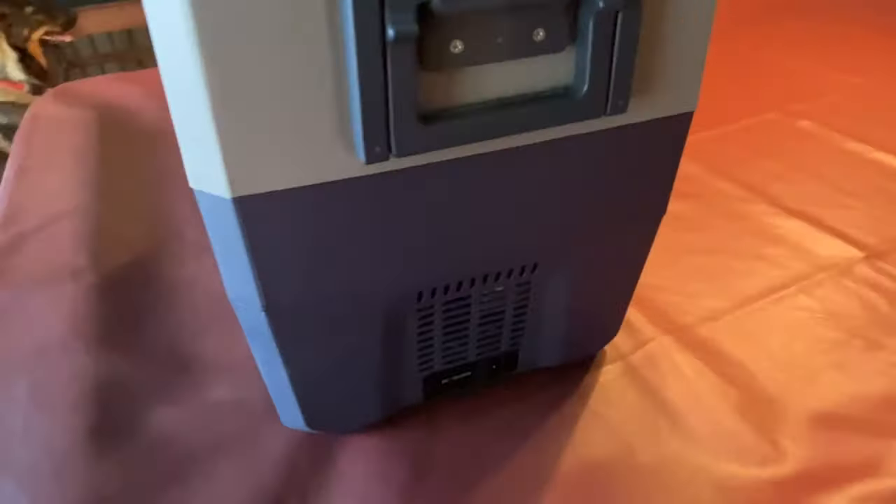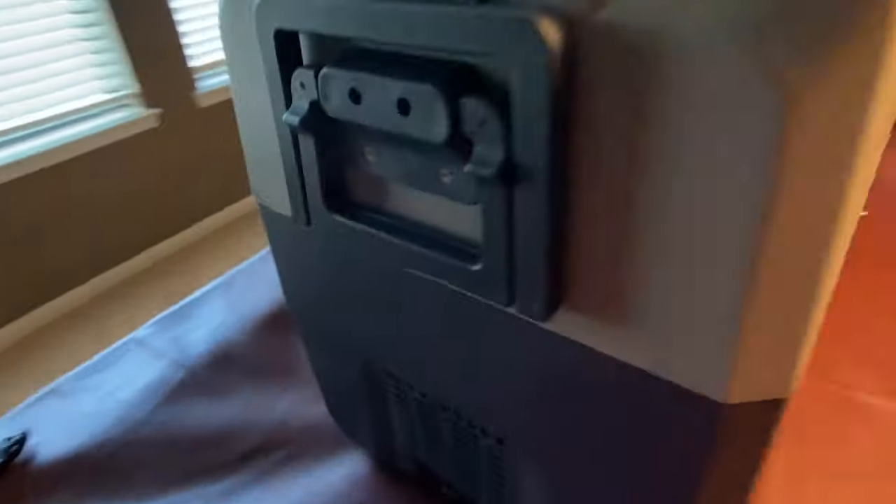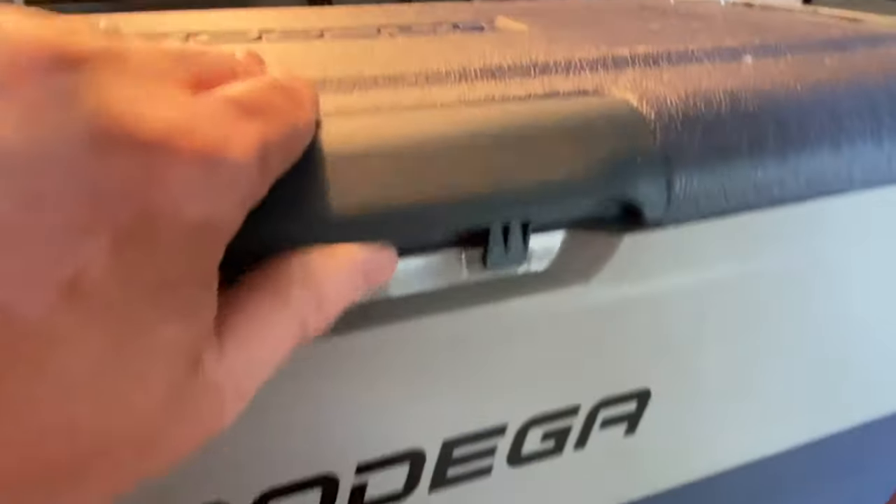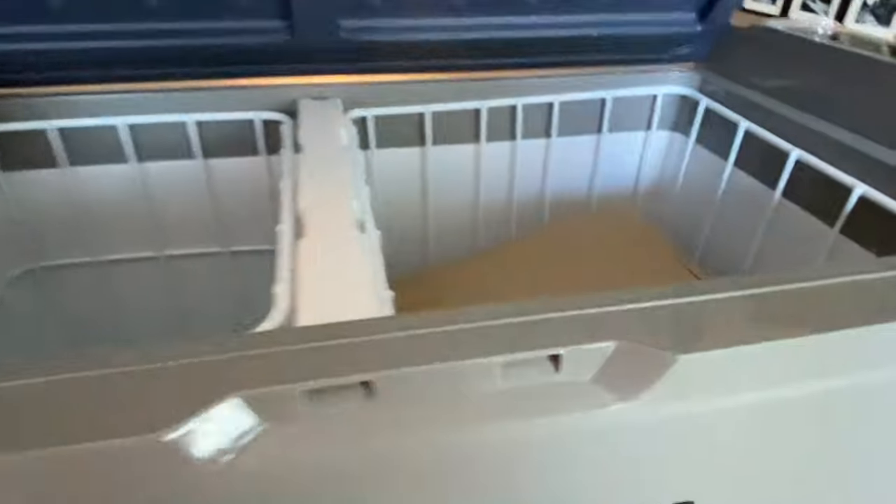Here it is up on the table. Nice little control panel on there. This fridge — I think we paid around $229, it was $249 with a $25 coupon or something. Let's see what we got inside.